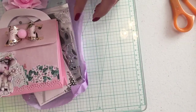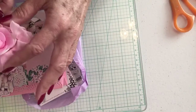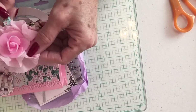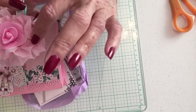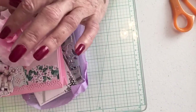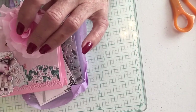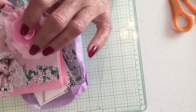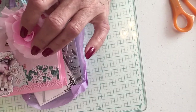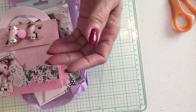Oh, how pretty! She made a beautiful clothespin with what looks like a Hobby Lobby trim, and she's added a bone flower in the center. She's mounted it on this teal clothespin — this might be washi tape. This is beautiful. Thank you, Wanda.